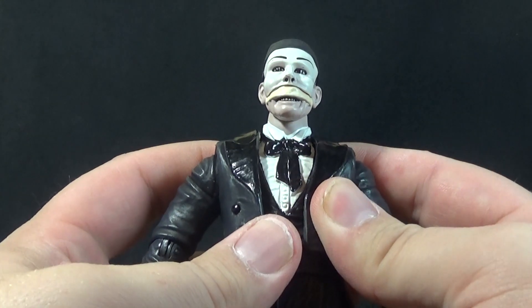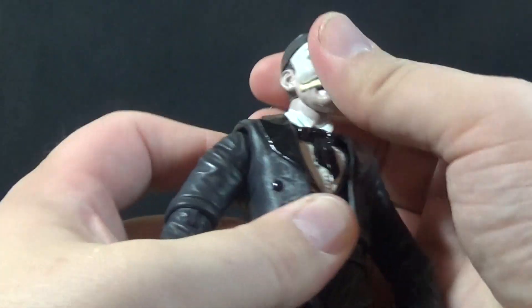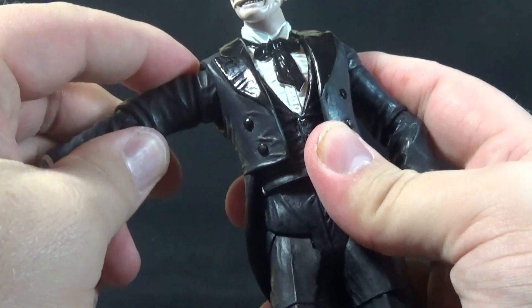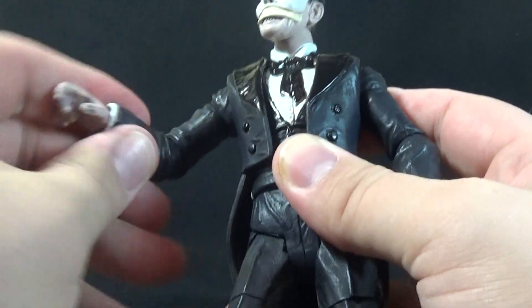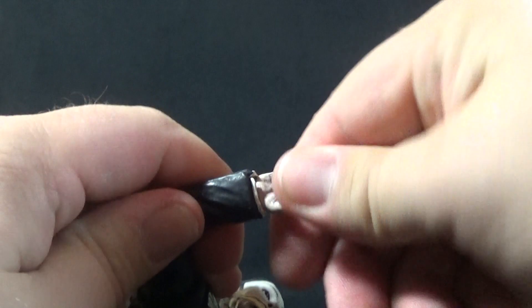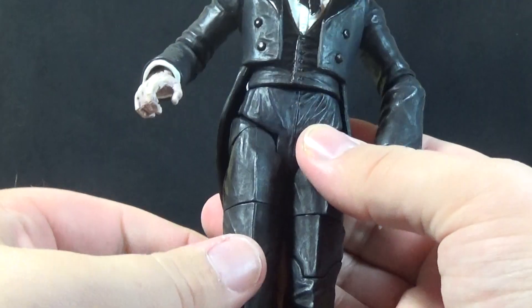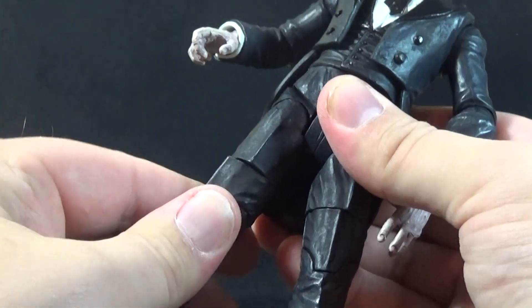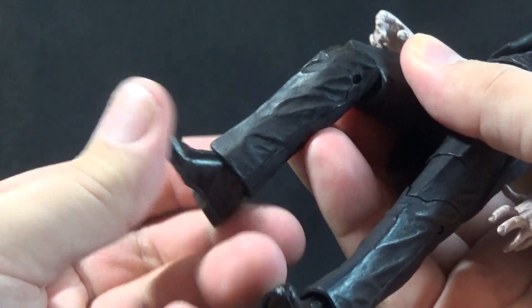For articulation, wave three is where Universal Select kind of steps things up. We have a ball-jointed neck — doesn't look very far up or down but goes side to side and tilts easily. Pin socket shoulders go out to the side as well as forward and back. Bicep swivel up top. Bend and rotation at the elbow, and wrist rotation plus hinge in and out. A cut joint at the waist for side-to-side swivel. Legs move forward, a little back, and out to the side. There's an upper thigh cut, a single knee joint bending about 45 degrees, and a swivel at the foot.